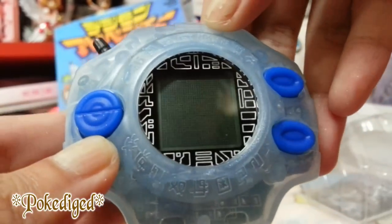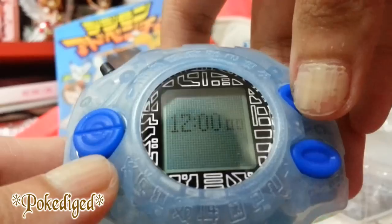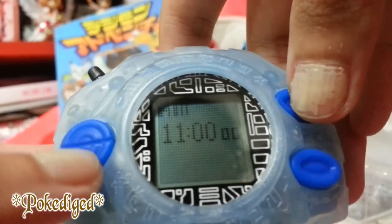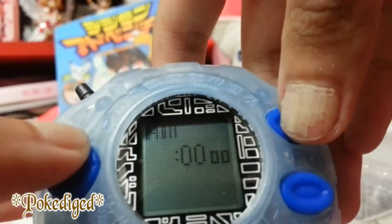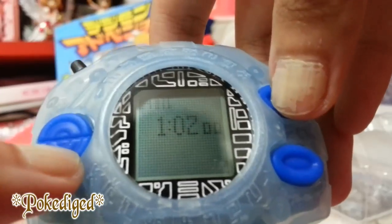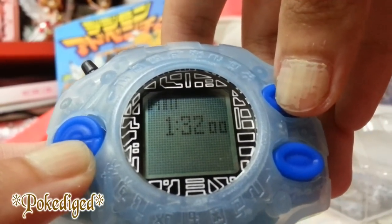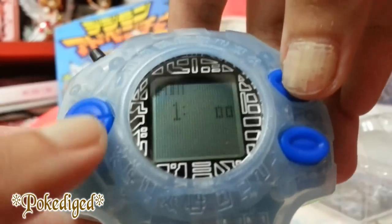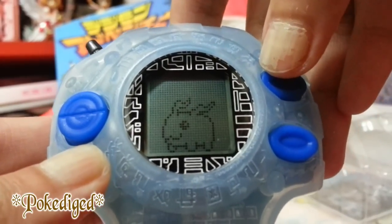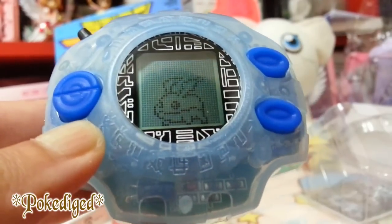Since it was quite late at the time it was already a.m., let's set the clock. Based on my clock, I'll set it to around 11:40 — Tamagotchi mode. I really like the sound, it's really cute.